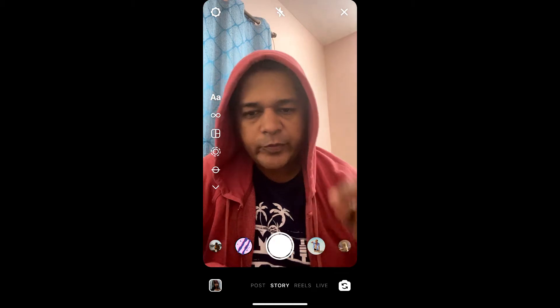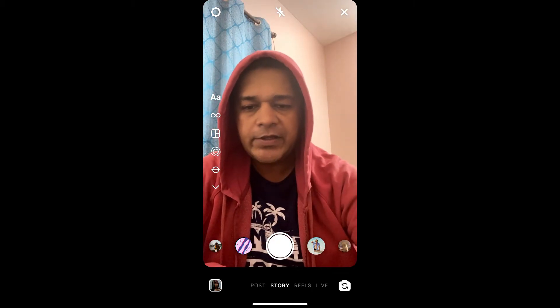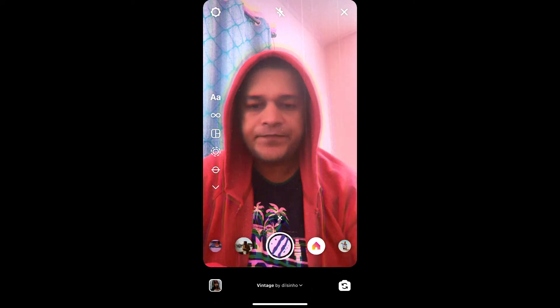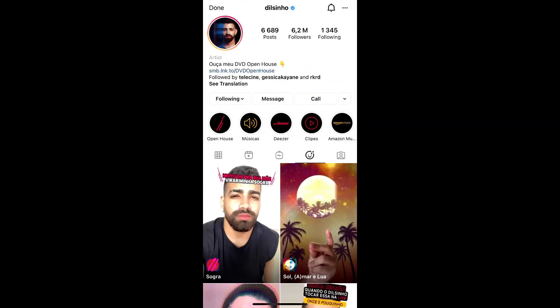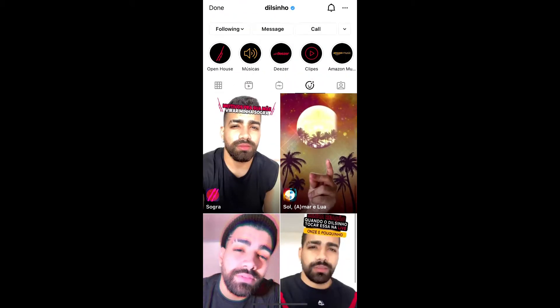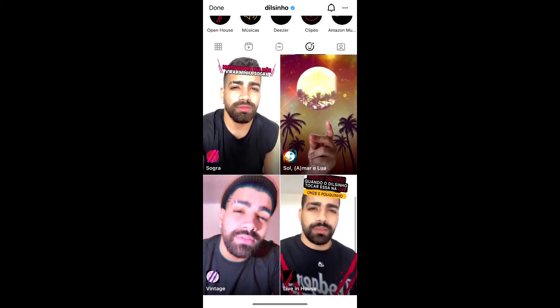Hey guys, what's up! In this quick video I'm going to show you how to get this vintage filter on Instagram. To get this effect, visit the creator profile — Dilcino is the creator of this effect. You can follow him to unlock this filter to your Instagram camera tray.